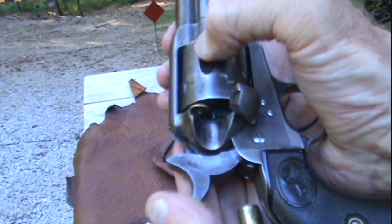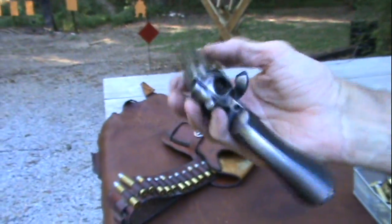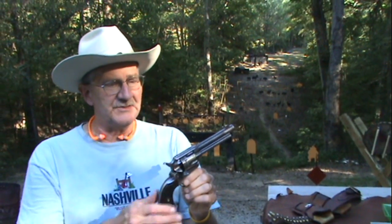Colt 45 single action — what a sweet one this is, one you've not seen before. Hickok 45 here, by the way, with a 45 Colt — just emptied it. This is a single action made in 1902. That makes this gun pretty old; most of you were not even born then. That's about 108 years ago.